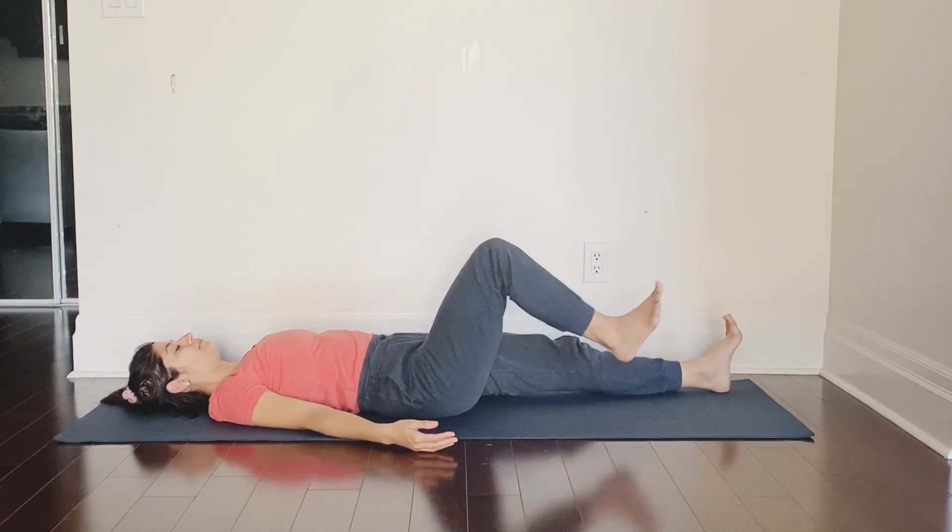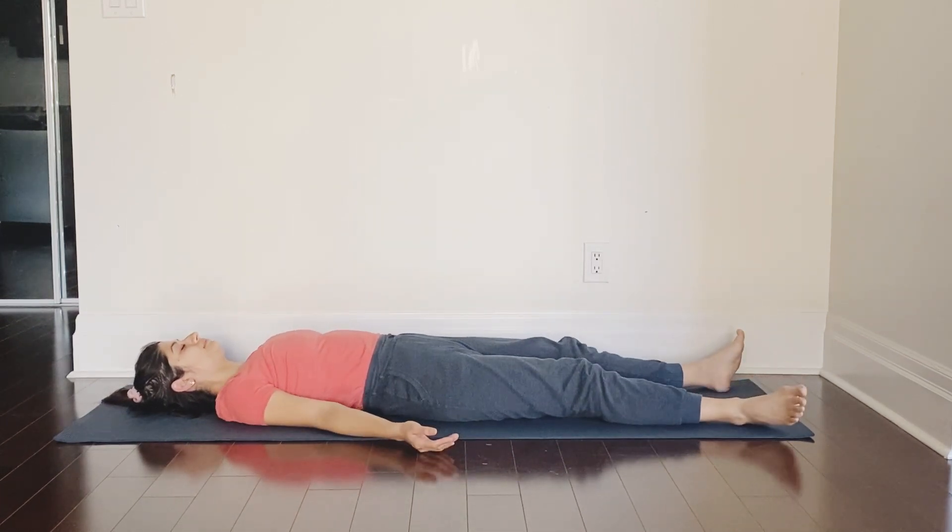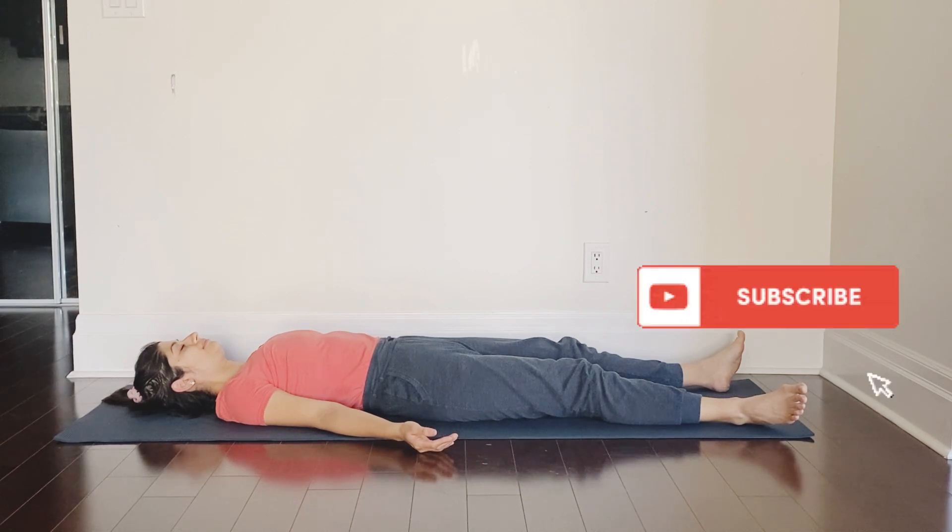Gently release your posture, extend your legs, arms by your side, and relax for a few minutes in Shavasana. Thank you so much for practicing with me. Namaste.